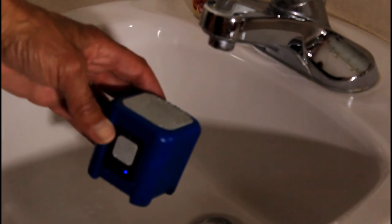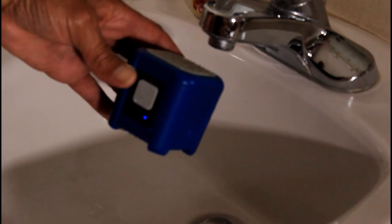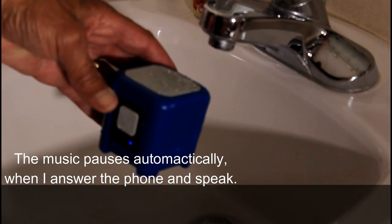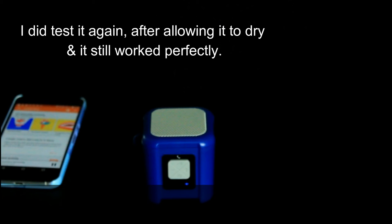I'll pause it and we'll see what a phone call is like while it's still wet. So that's the Riptide Outdoor Waterproof Bluetooth Speaker from Newmobile folks. Pretty nice little speaker for $49.99.